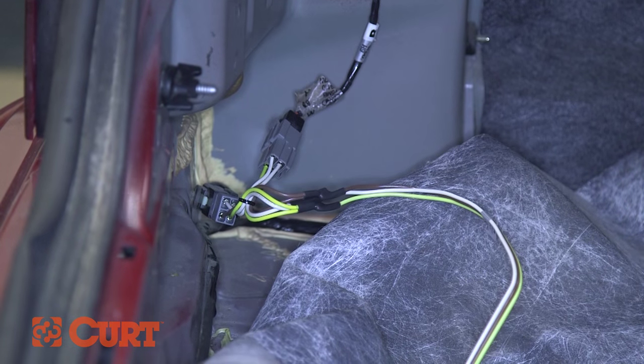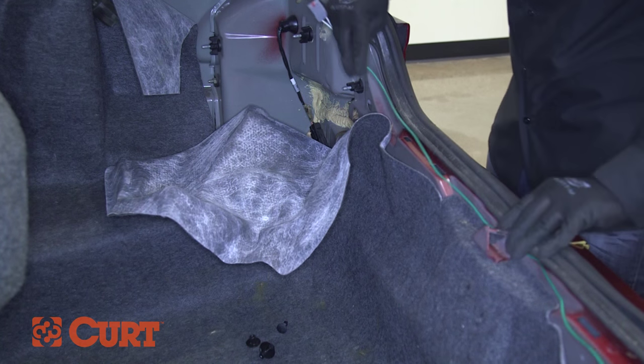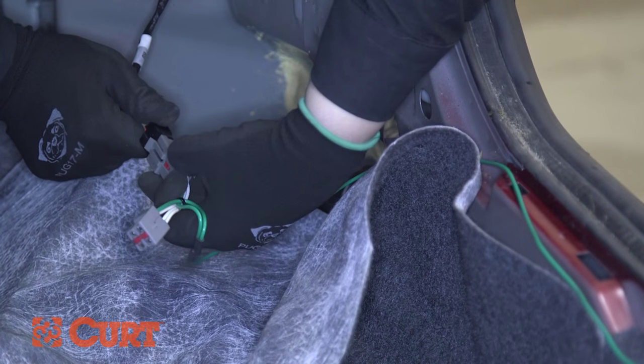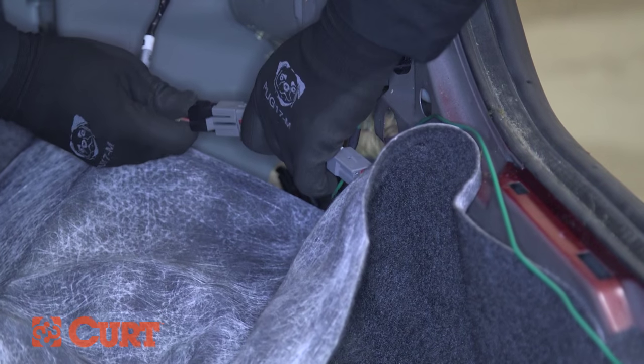Tentatively route the connectors with the green wire over to the passenger side. Repeat the same process with the vehicle's taillight wire harness connectors, making sure all locking tabs click into place.